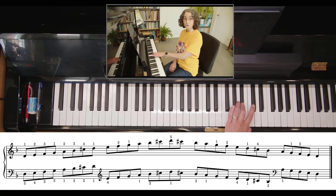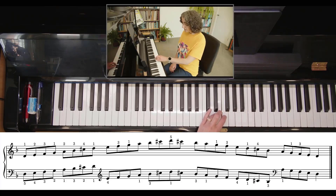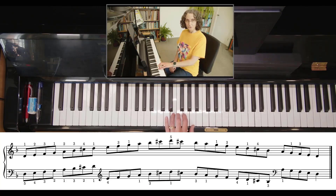Back we go — three, then your thumb, down to your fourth finger then your thumb, then your thumb down to three, then your thumb, and all the way down.